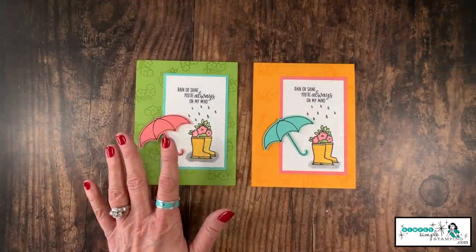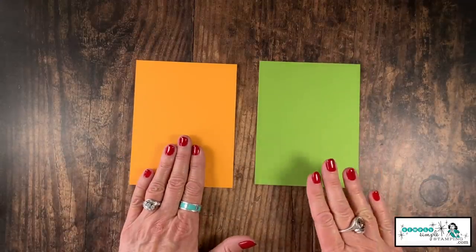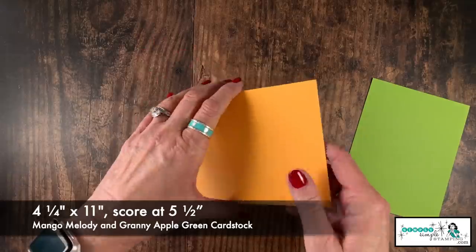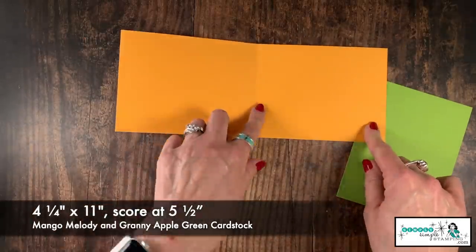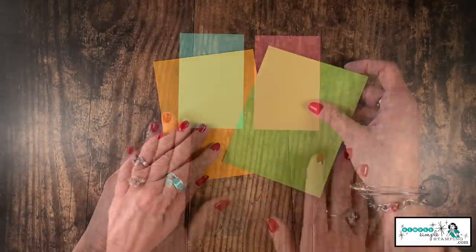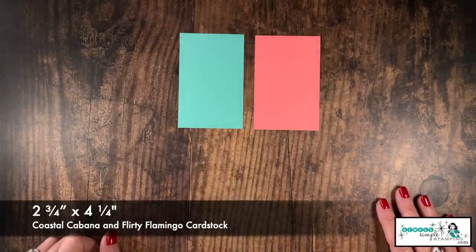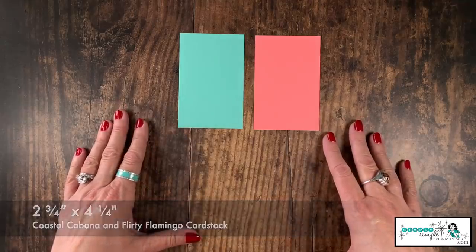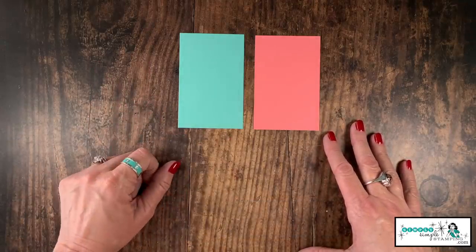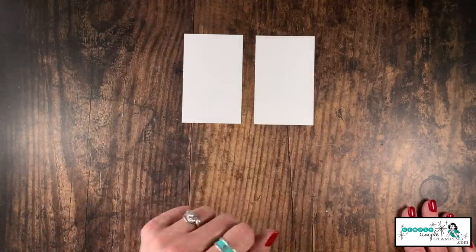Let's go over the supplies you need to create today's cards — it's minimal, we like that. I've got two card bases today: Mango Melody and Granny Apple Green. They are both cut and scored the same — cut four and a quarter by eleven inches, scored at five and a half inches. My flash card pieces are Coastal Cabana and Flirty Flamingo; they are identical in size, two and three quarters by four and a quarter. If you're not familiar with the flash card series, I'll have a link available in the corner for you.